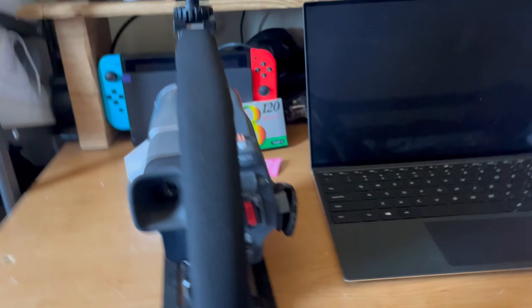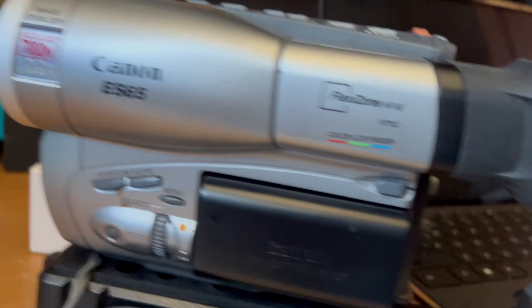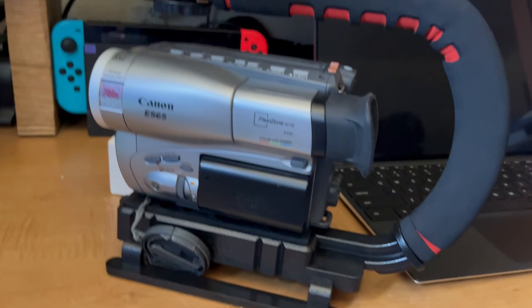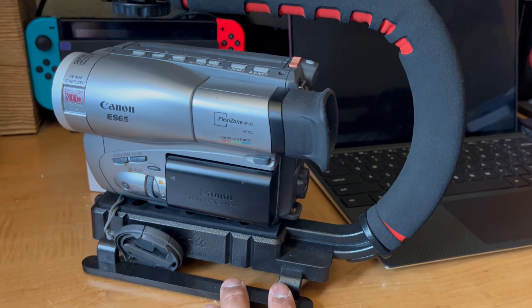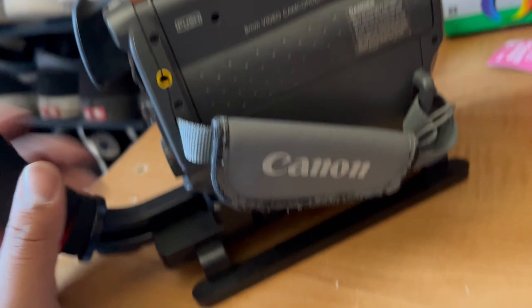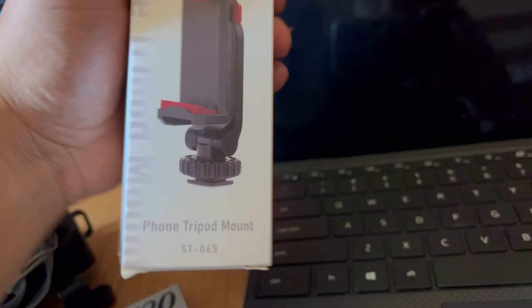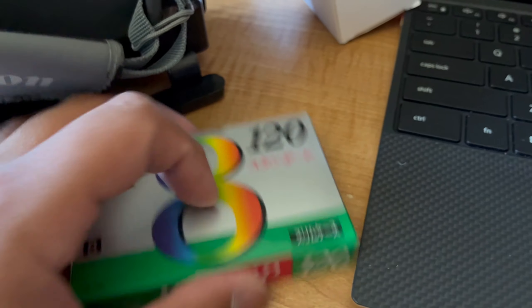Hey guys, just want to make a little YouTube video about something I'm working on. I got this Clear Video 2 Digital converter. I have this old camcorder — we just got a new one, but the stuff just came in for filming in VHS or analog. I have this little rig set up that just came in the mail. I loaded my mount and this is eight millimeter tape.